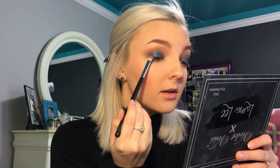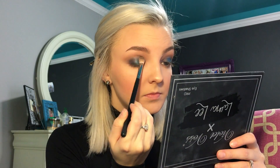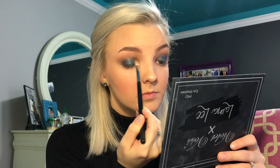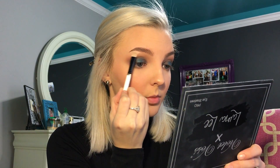Alright, now I'm going to go back in with that Kohl shade just a little bit and blend out the edges. I'm going to go in with the shade Tempera and put it right underneath the brow.